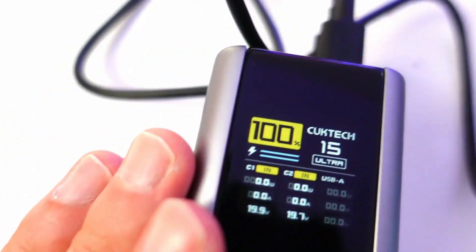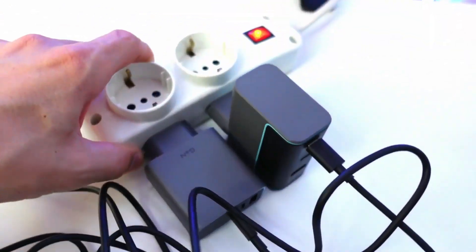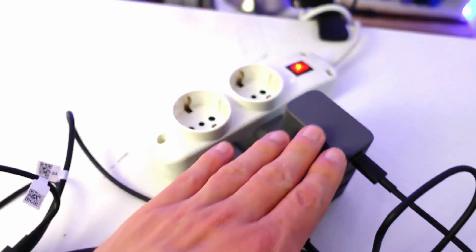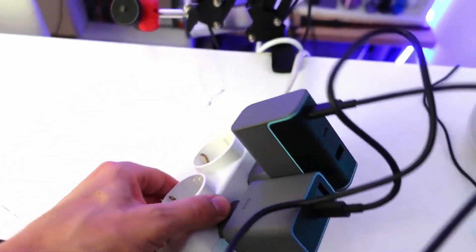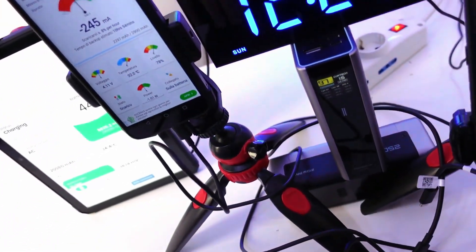And here it is — power bank recharged to 100% in just 40 minutes. Truly approved: the beast mode, and above all, the two chargers are approved as well. I can also tell you that to the touch they have not heated up minimally, so also regarding safety I can do nothing but recommend them.